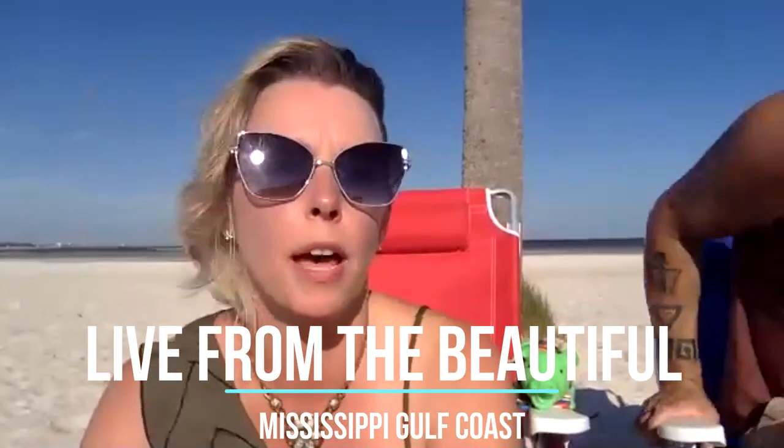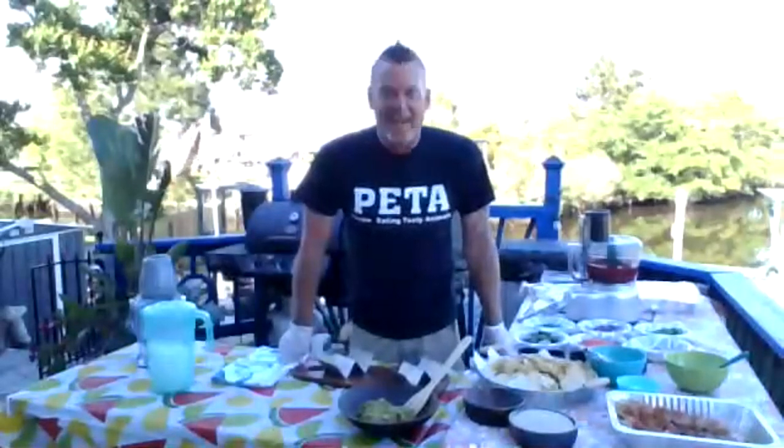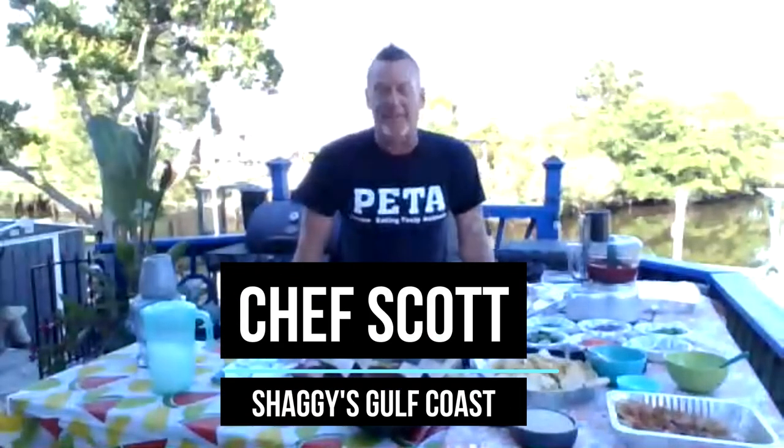We're coming to you live from the Mississippi Gulf Coast Beach with Chef Scott from Shaggy's, and he's cooking us up some tacos today. Happy Cinco de Mayo! I hope you are doing well and staying safe. I've got quite a couple of dishes I'm going to make for y'all today.